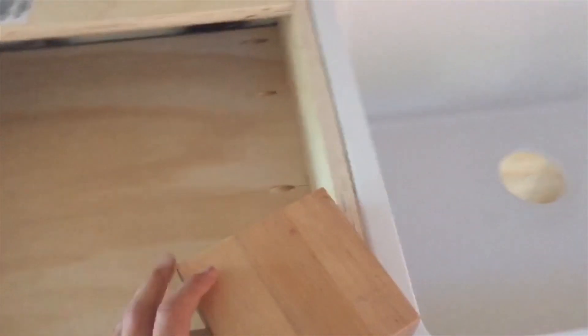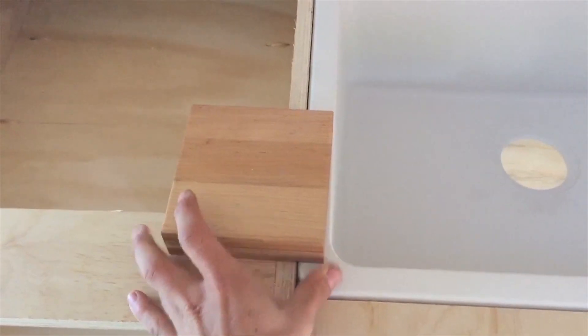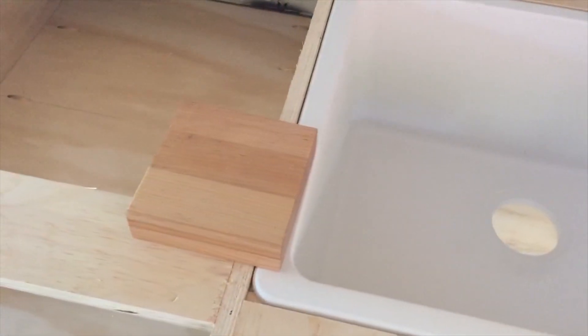This is what our countertop is going to be — some maple that'll end up finishing looking pretty groovy.